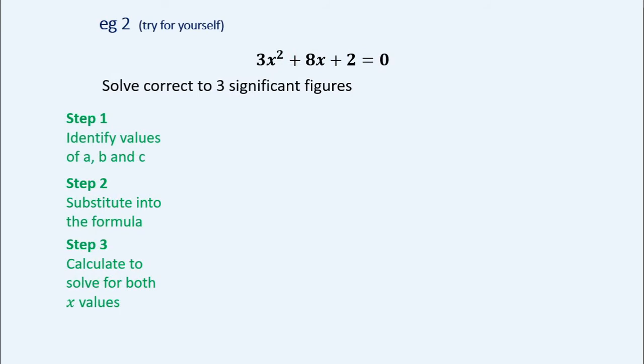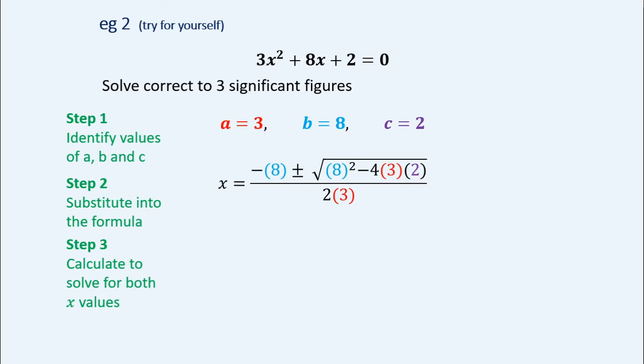Let's go on to another example — you might want to try this for yourself. We've done one example, you've got the formula and the steps. Hit pause if you want to try. Solve to three significant figures, so use the formula. Step one: identify a, b, and c. Step two: substitute into the formula. Step three: calculate. Adding the square root of 40 gives one answer, subtracting gives the other: negative 0.279 or negative 2.39 — three significant figures in both cases, but one is to the thousandths and the other to the hundredths.